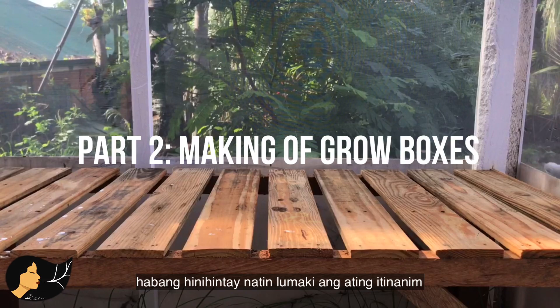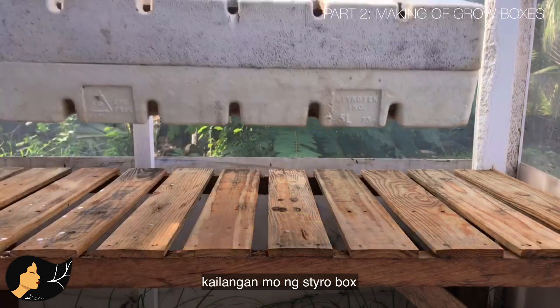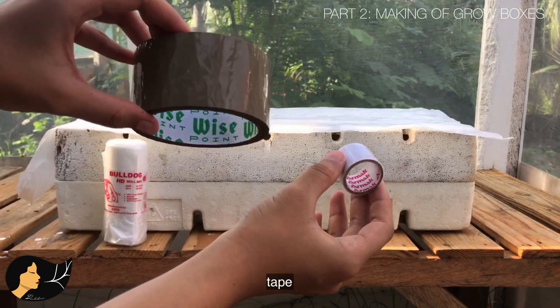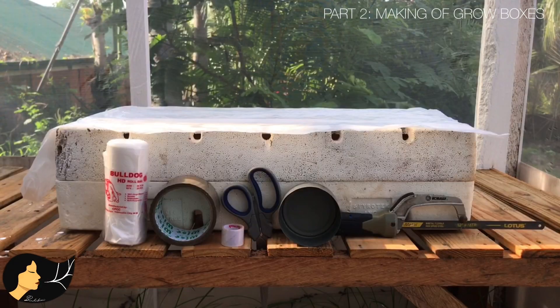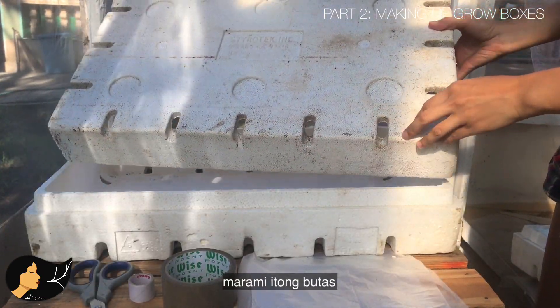While we wait for our seeds to grow, let's take this time to prepare our grow boxes. You will need a styro box, a 20 by 30 inch polyethylene plastic, packaging tape, scissors, a century tuna can, and a hacksaw. This is how my recycled styro box looks like.